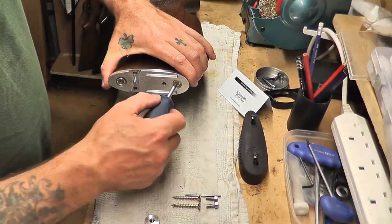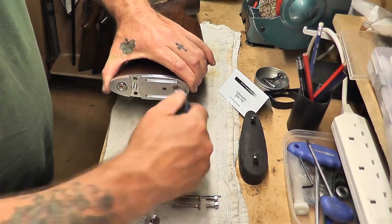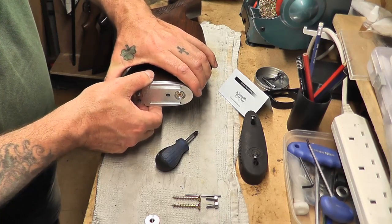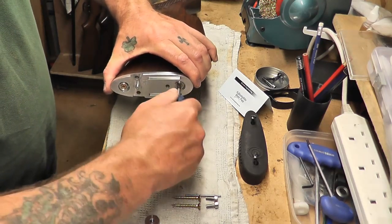If you need to align it, just loosen them off a bit until you're happy with it, and then retighten them.